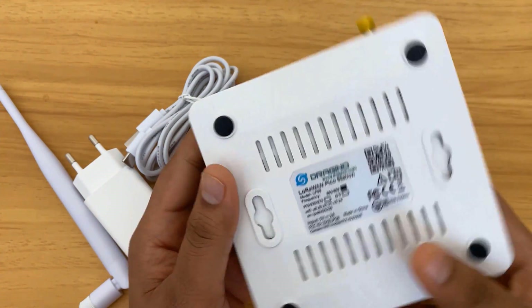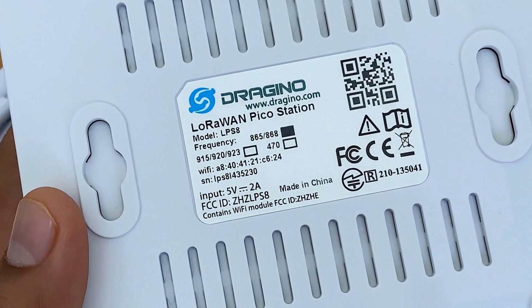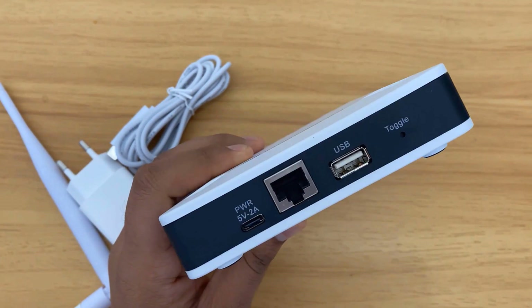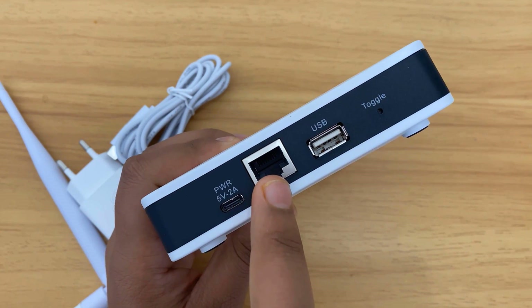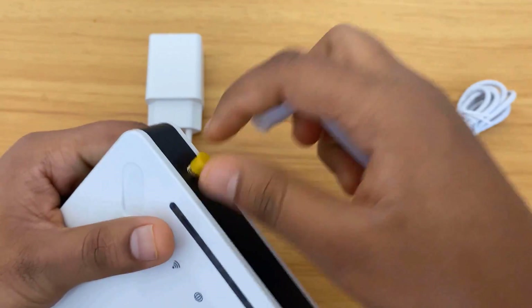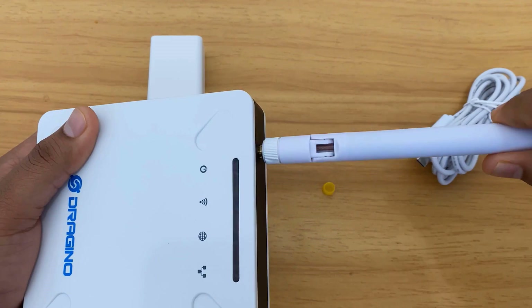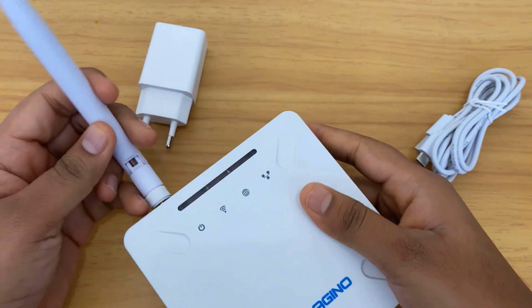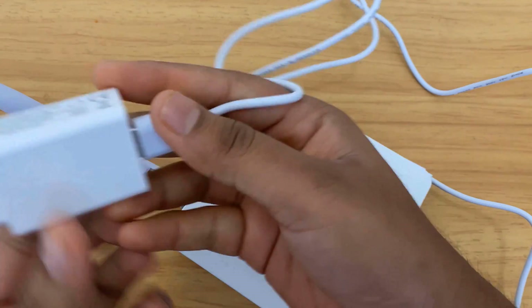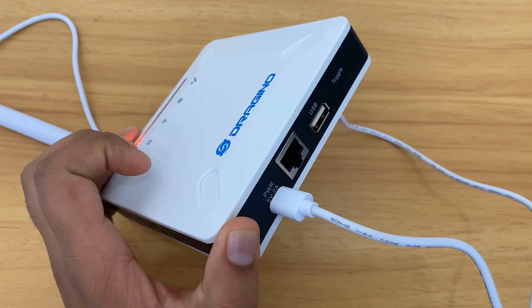On the back side, the details of the gateway — like model number LPS-8, frequency band, serial number, and the Wi-Fi MAC address — are available. This is the cap where you can attach the LoRa antenna. On this side, a 5V 2A power port is given, then an Ethernet port, a USB port, and a toggle switch for resetting the gateway. Now, first connect the antenna to the gateway. This is the standard antenna that comes with the gateway. If you want to increase the range, you can use a more powerful antenna. To power this gateway, use a 5V DC power supply from the adapter; the power rating should be 5V 2A.